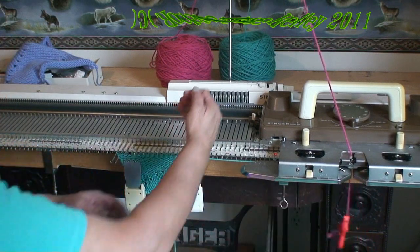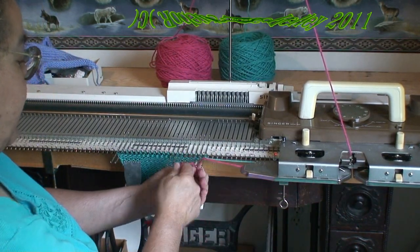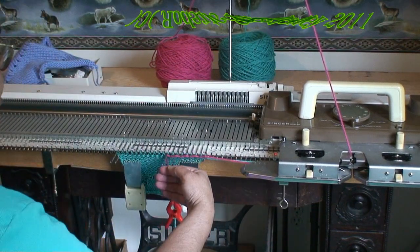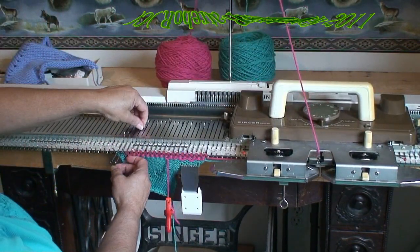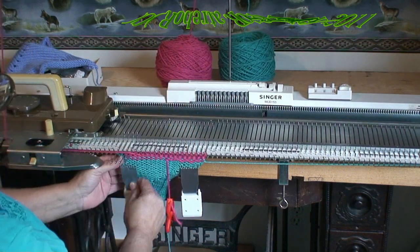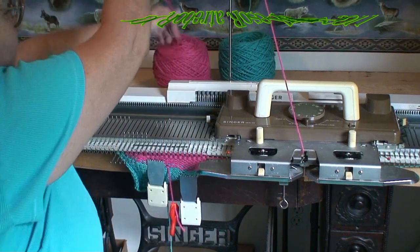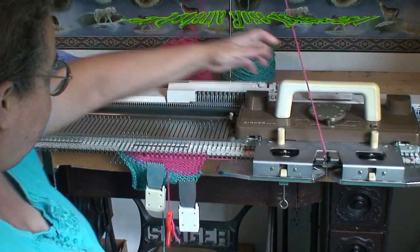As I am starting the new yarn, I could bring about eight stitches over and then go over and under the needles so that I do not have to weave in this end. This yarn cake is still a little tight in the center there, and that is what keeps pulling my needles out and making them a little tight.